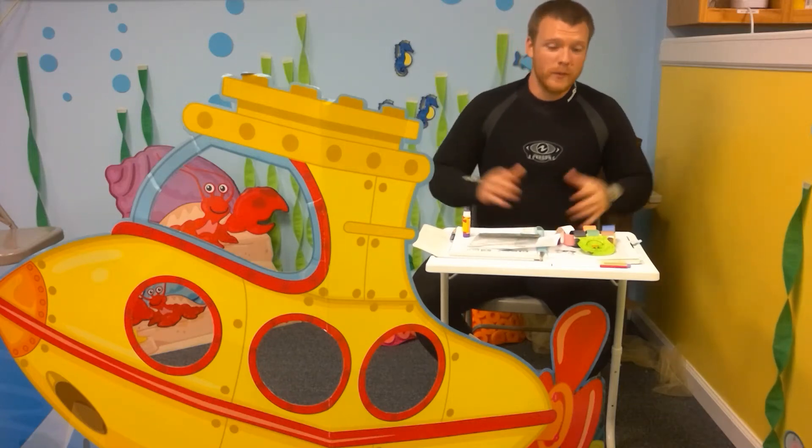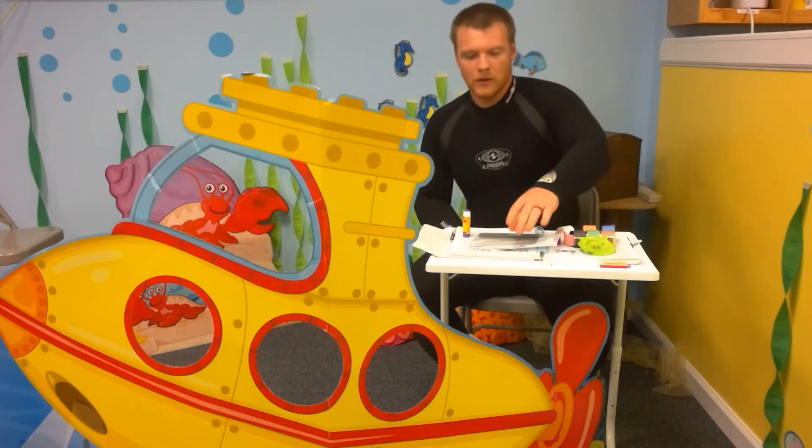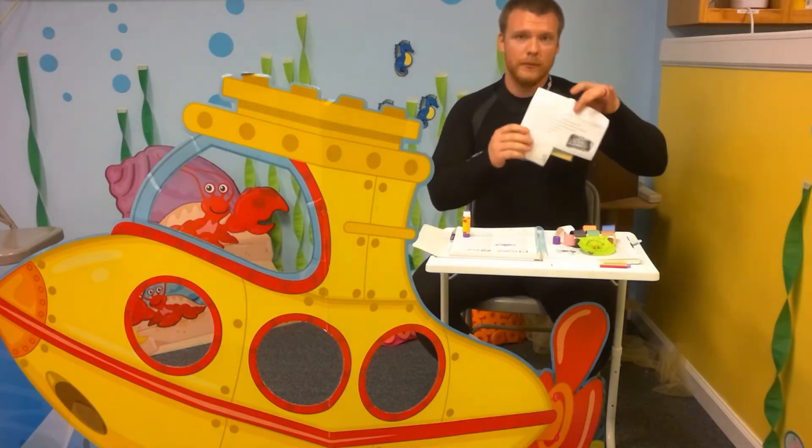Hi Explorers! Today we are back in the Pacific Ocean and we have a fun activity for you. Go ahead and grab your packets.